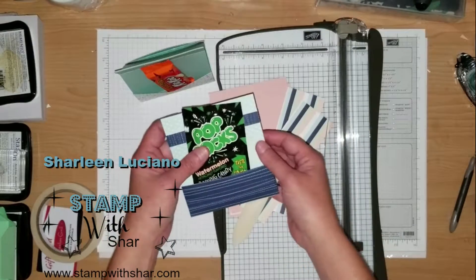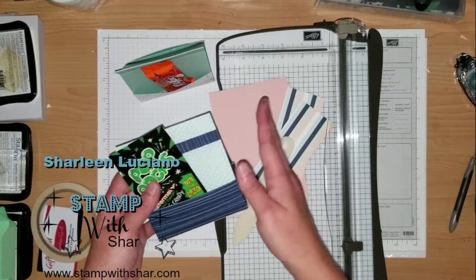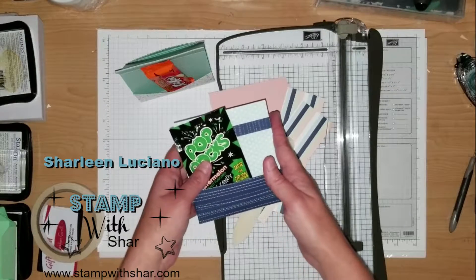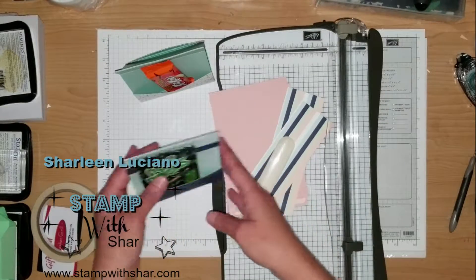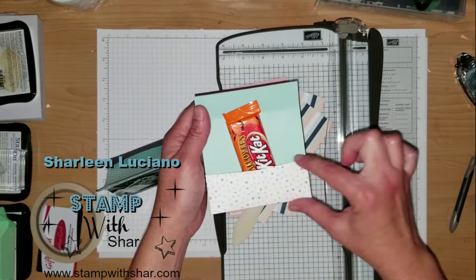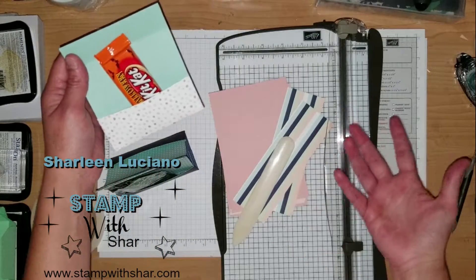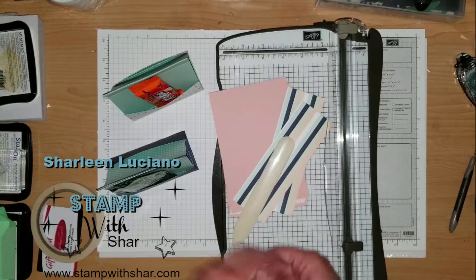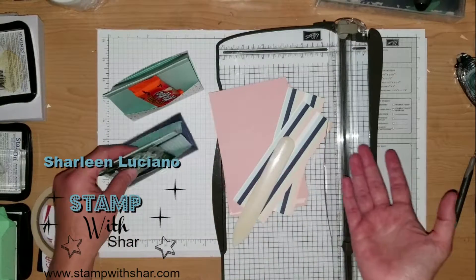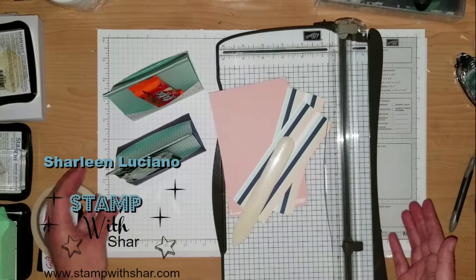The designer series paper I used on this is the Twinkle Twinkle designer series paper. On this one I used two pieces of six by six designer series paper to create the treat pouch, but on this one I used cardstock and then for the pouch itself I used the designer series paper. Again, it's up to you how you want to do it. These little treat container pouch things are great for craft fairs, and if you have people over you can switch up the designer series paper.